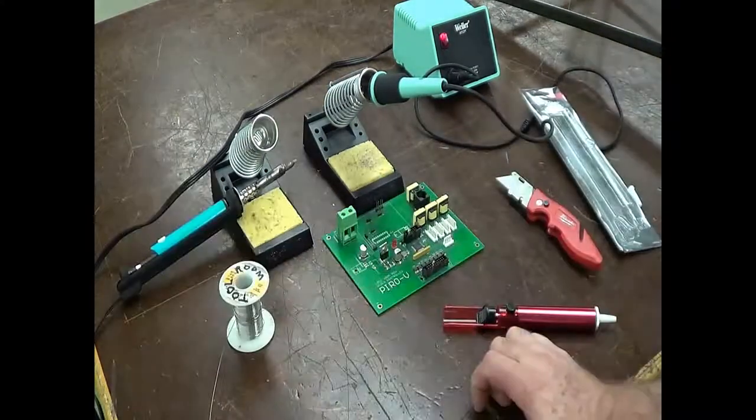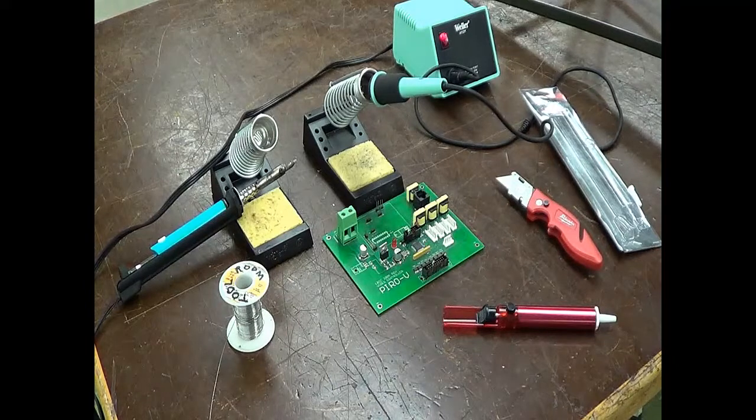There is another method of removing solder — solder wick. I do not show that, and I'm not going to get into that, for reasons I'll discuss at the end of the video.